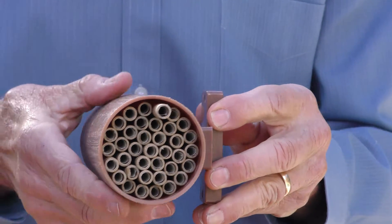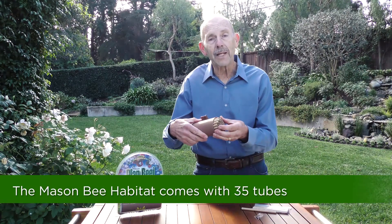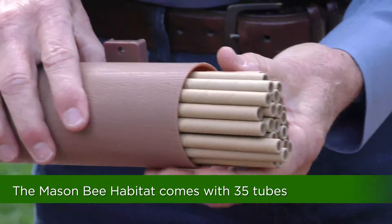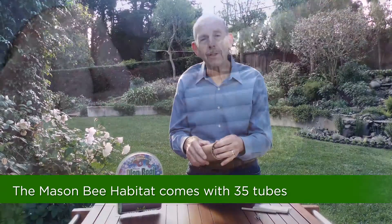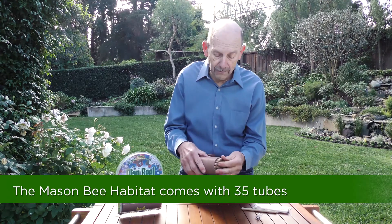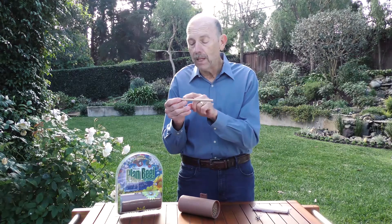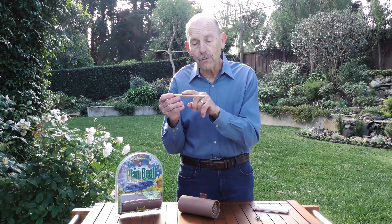Inside the habitat are tubes, about 35 tubes, that the mason bees will use to lay their eggs. The mason bees will explore your yard gathering pollen and nectar and then they'll look for a place to lay their eggs, and when they find this habitat they will go to the end of the tube and lay their eggs starting from the back and working their way to the front.